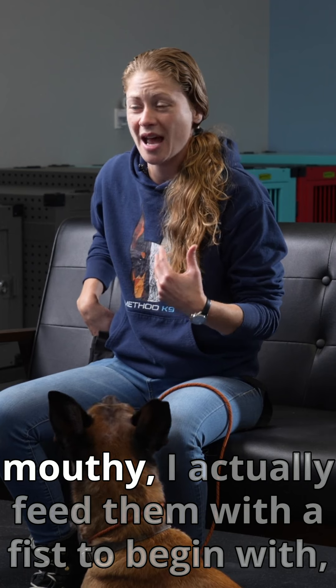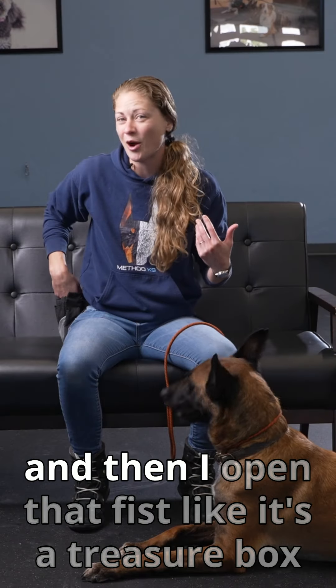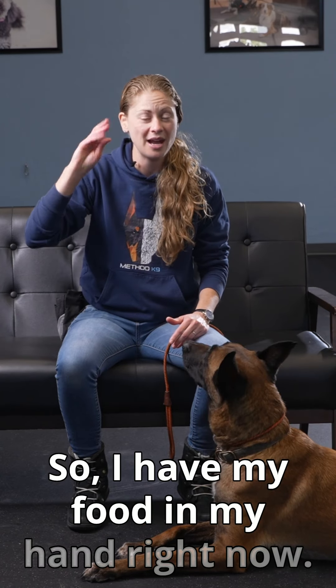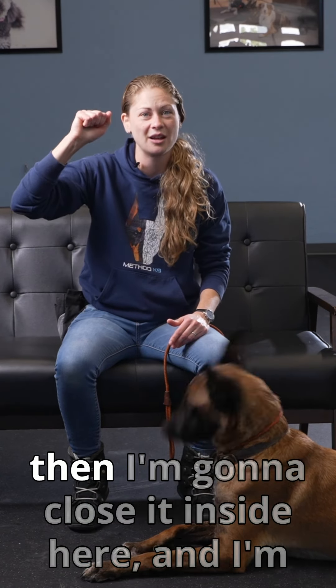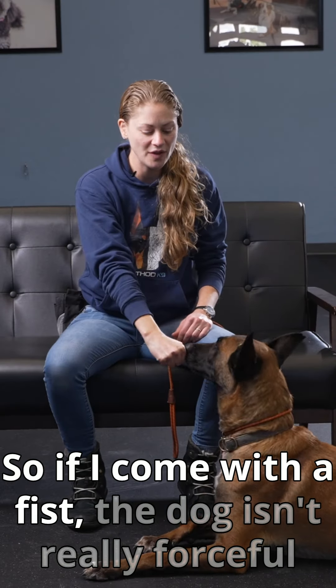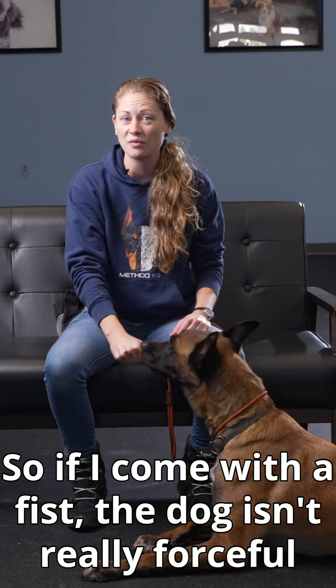When I want a dog to slow down and stop being so mouthy, I actually feed them with a fist to begin with, and then I open that fist like it's a treasure box when the dog settles down. So I have my food in my hand right now — I'm going to hold it correctly, close it inside, and present it to my dog.